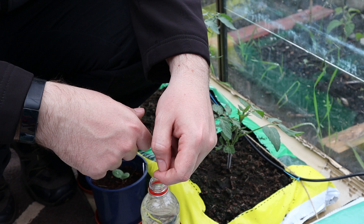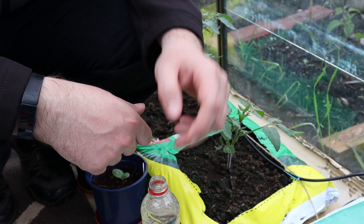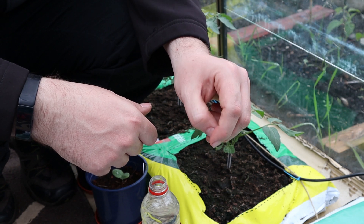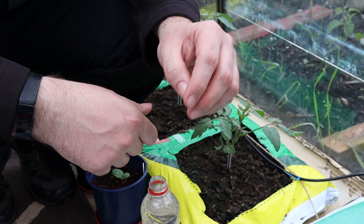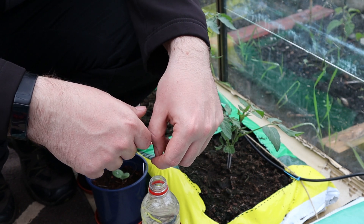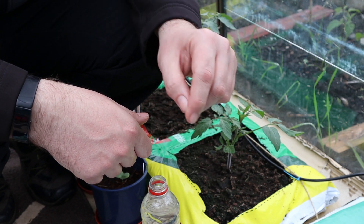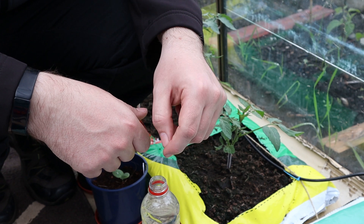I'd recommend using the tomato food on your tomatoes. All you have to do is check the directions on the back of the bottle and apply the mixture to your plants every 14 days at first, increasing to every 7 days as the plants grow bigger and start to develop fruit. With this brand, we need to use 20 mils in 4.5 litres of water.